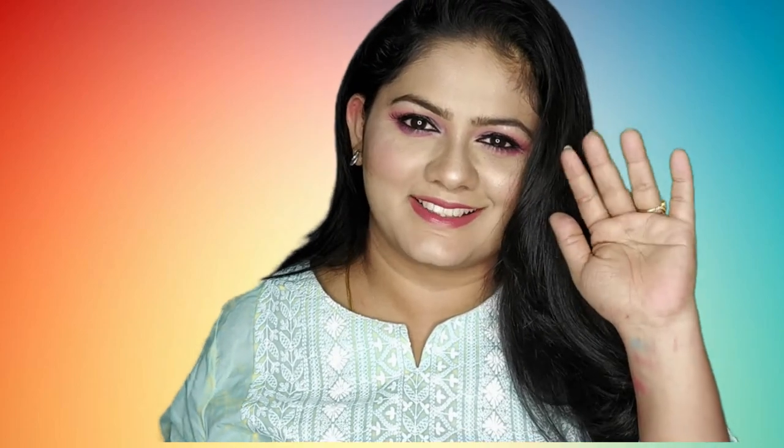If you like this video, please like it. I'll see you guys in another interesting video — till then, take care and bye!